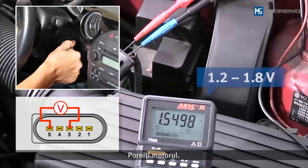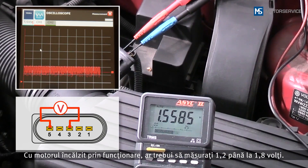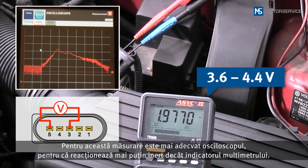Start the engine. When the engine is at operating temperature, you should obtain a measurement of 1.2 to 1.8V. During a burst of throttle up to maximum governed speed, 3.6V to 4.4V must be reached. An oscilloscope is more suitable for this measurement, as it reacts less sluggishly than the multimeter display.